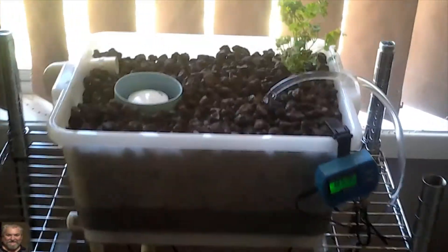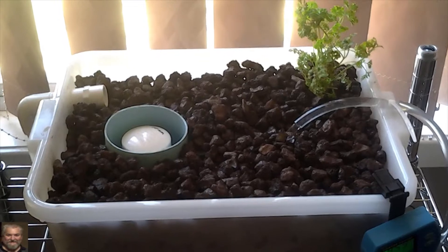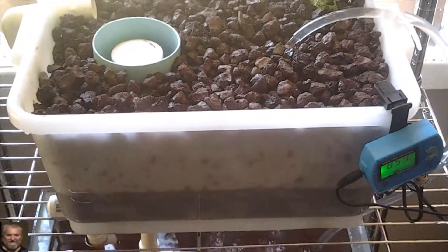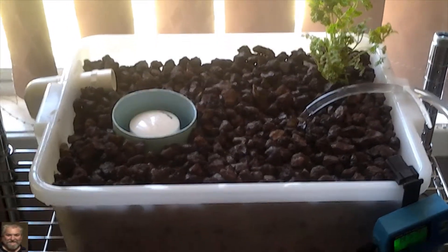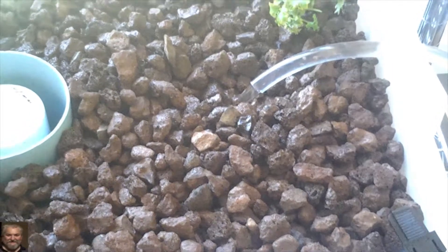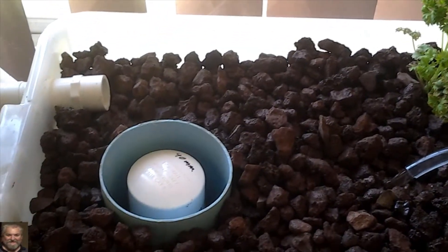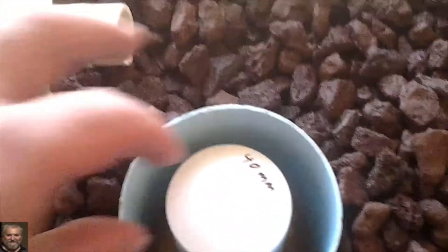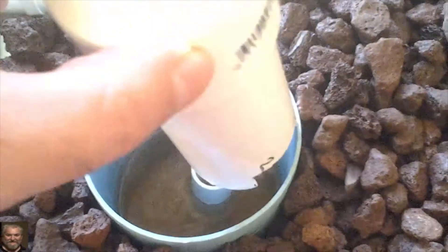Welcome back. I have finally finished my first ever aquaponics system using a fish tank and a container. I've used lava rock in there, and planted a parsley that I had in the backyard. I'm cycling at the moment — it's all done. Bell siphon: done. All good. Getting ready to siphon out.